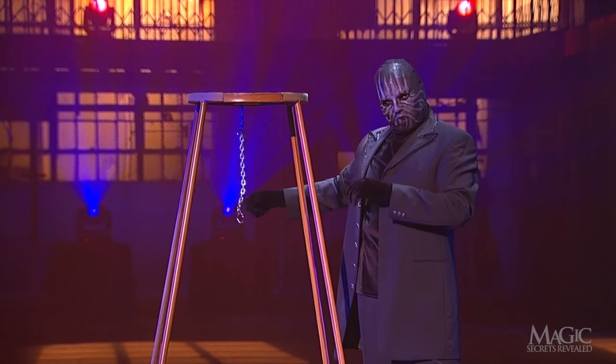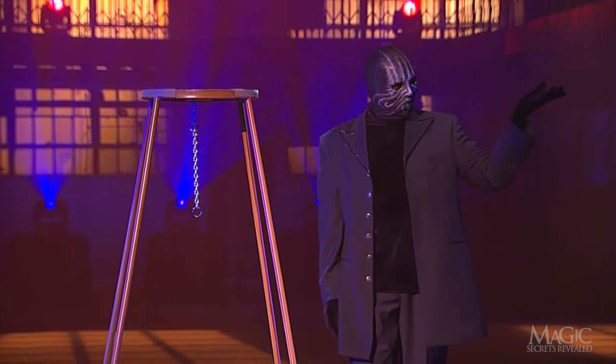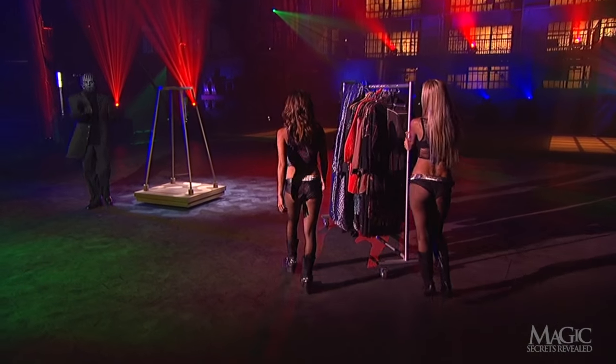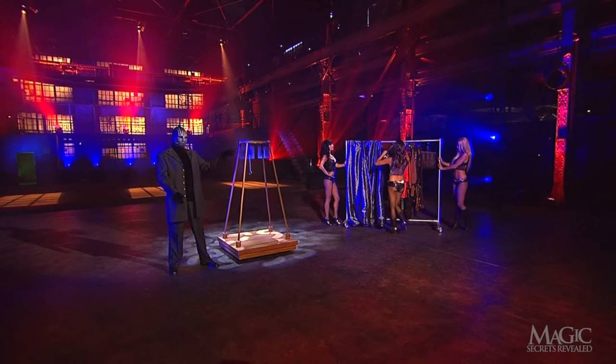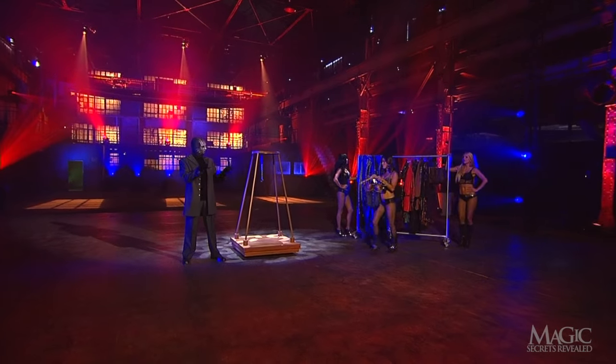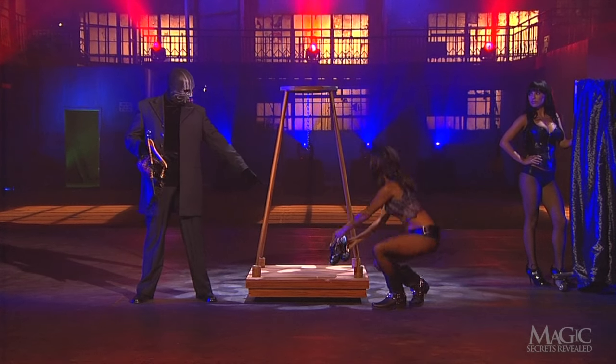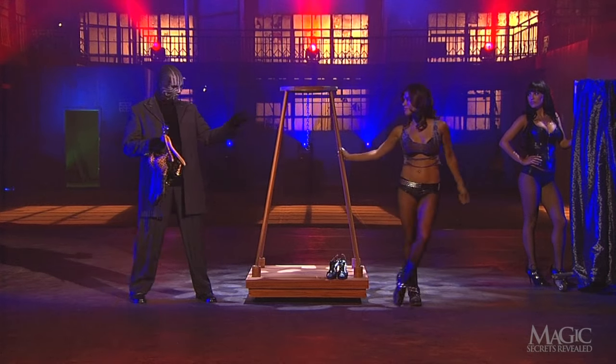From the round top, he lowers a chain. His beautiful assistants wheel in a clothing rack filled with costumes, though most of their wardrobe could probably fit in a coin purse. One of his assistants makes a selection — a suitably seductive two-piece number and a pair of heels.